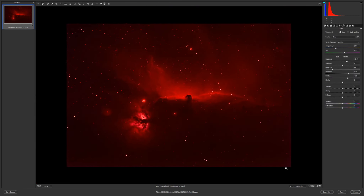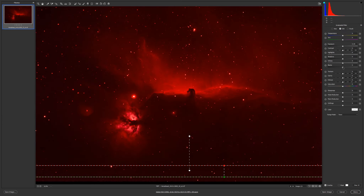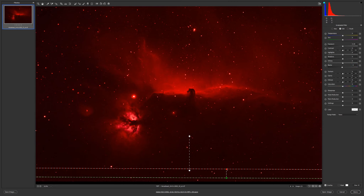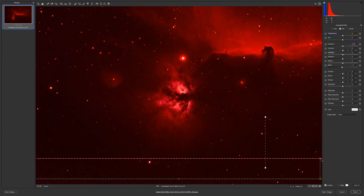It looks very nice. I'll make another brush and add only a little more here, increasing only the blacks. Minus 10, and I'll go noise reduction, minus on shadows and all the blacks — not so much — and lower the exposure a little.